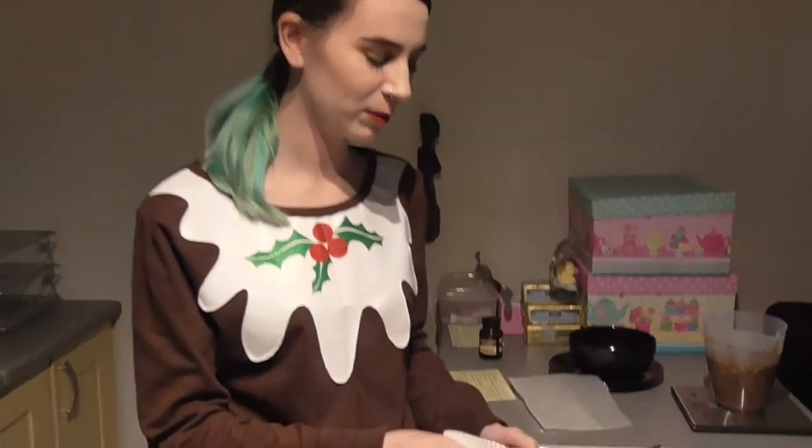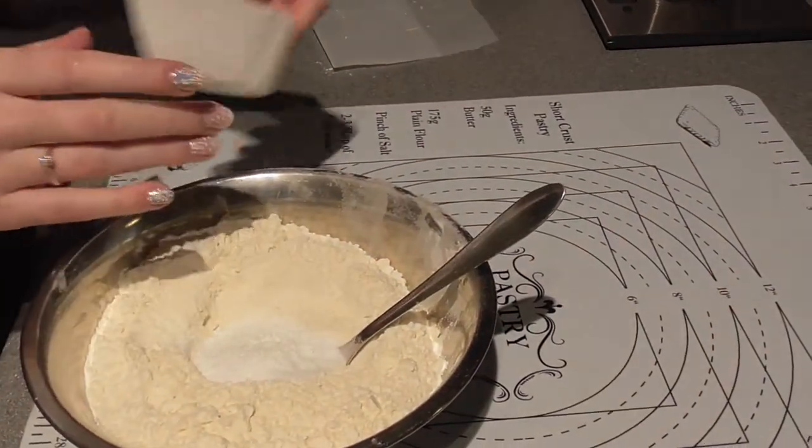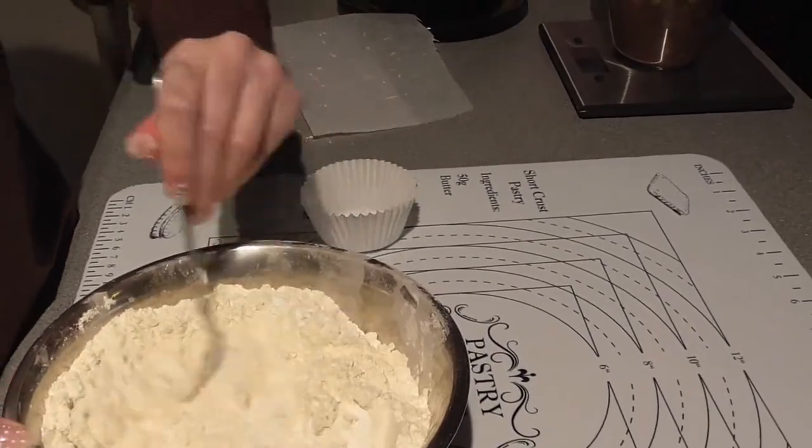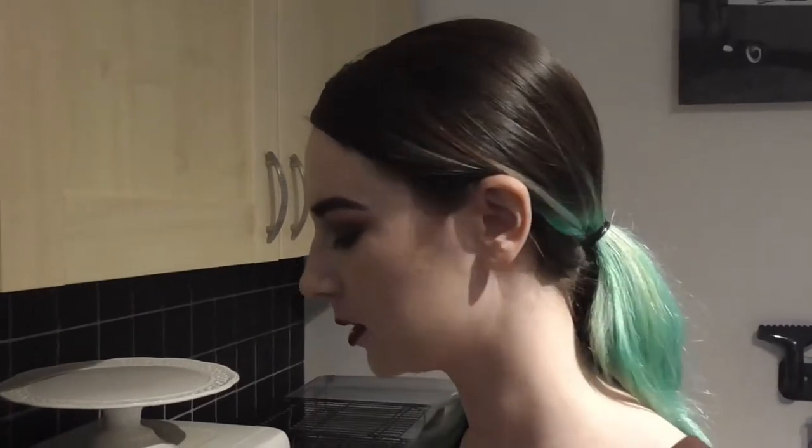I've measured out my flour and my raising agents. I'm just going to pop them into my bowl of flour and make sure that they're mixed together nicely. You can sift the flour if you want, but I'm not going to today — living on the edge! You need to add the flour to the wet mix in two to three batches, mixing and scraping down the bowl in between each batch.